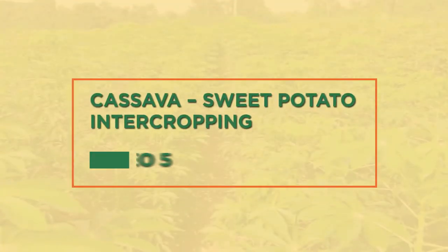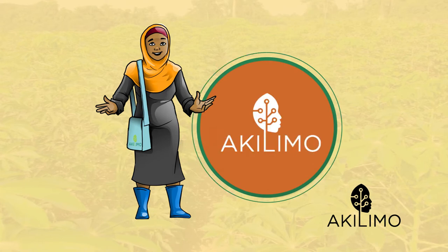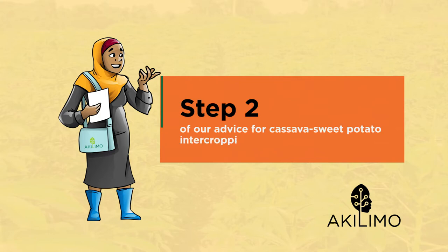Cassava sweet potato intercropping, video five. Welcome back to Akilimo. In this video, we will talk about the right varieties for intercropping cassava with sweet potato. This is step two of our advice for cassava sweet potato intercropping.